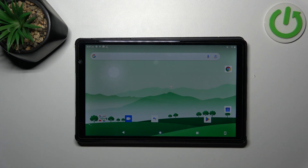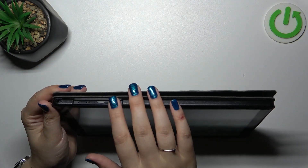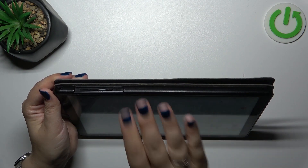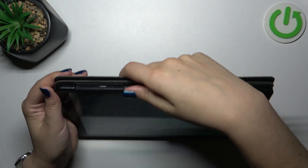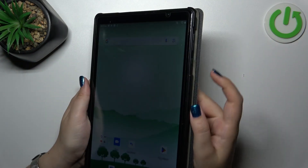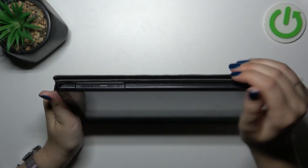Soft reset should work because your device will reset the system, and after turning it on again it should work perfectly fine. In order to do that, we have to press the power button, which is located right here in this configuration at the top of the device, and in the usual configuration on the right side.